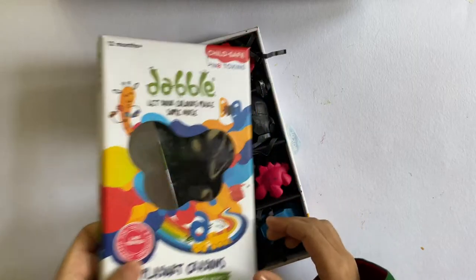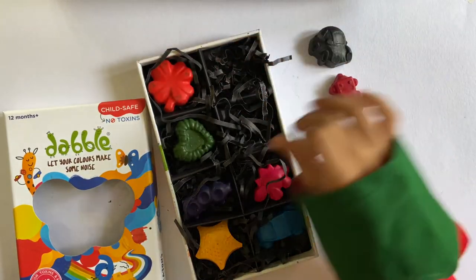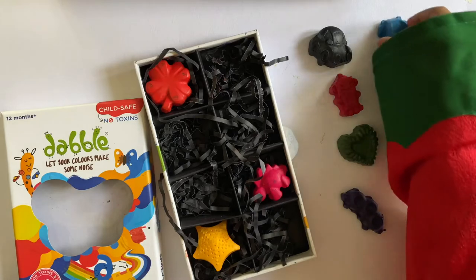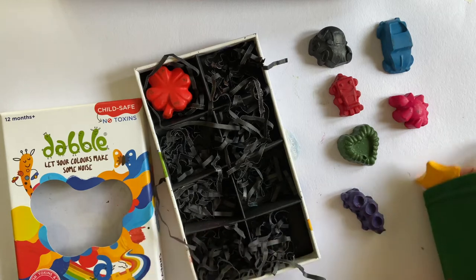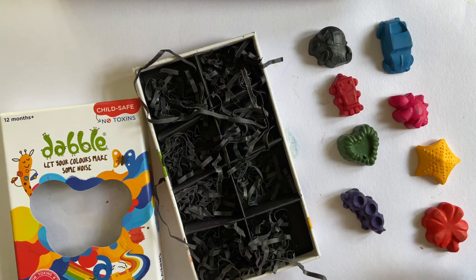This box of Dabble Play Art contains eight fun-shaped crayons made of non-toxic organic beeswax. The shapes make them easy to grip and they don't break easily. These crayons are recommended for kids over two and a half years. They contain the three primary colours — red, blue and yellow — and also the three secondary colours — purple, orange and green.